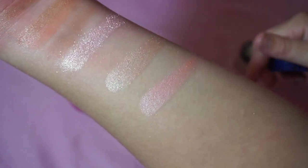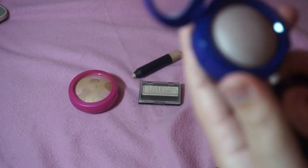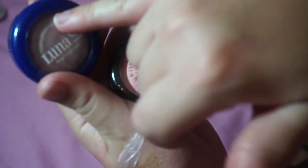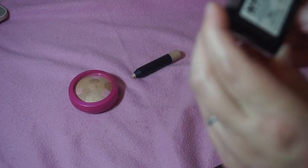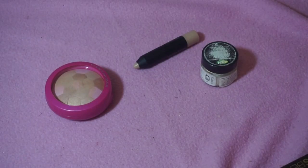One of these is more of a blush — the Dirty Little Secret Baked Highlighter in Bellissima — so I'm going to put that in my blush drawer. I'm keeping the Luna by Luna Highlighter in the shade Calypso — that's beautiful. Then I have this NYC eyeshadow in the shade Basic Instinct that I use as a highlighter — it's so pretty, but I'm going to declutter it because I just have so many highlighters.